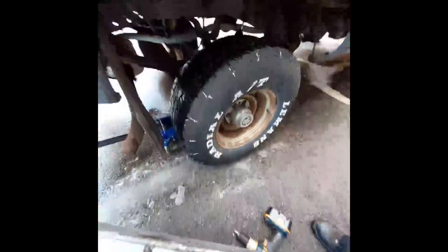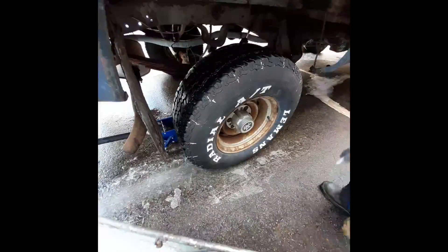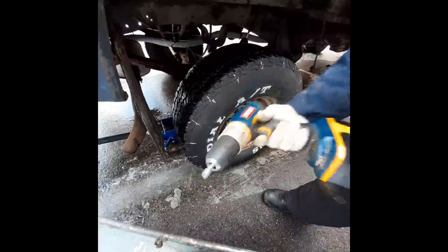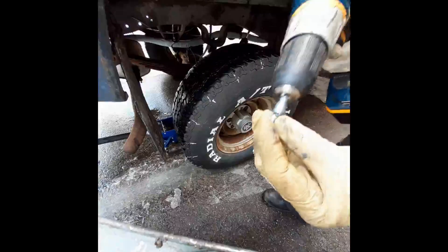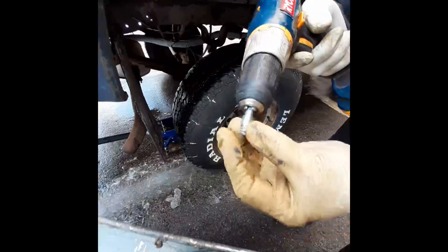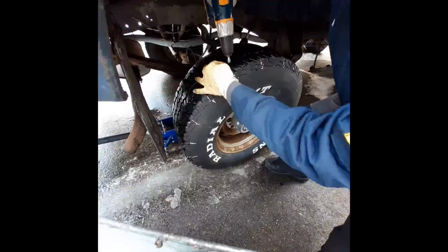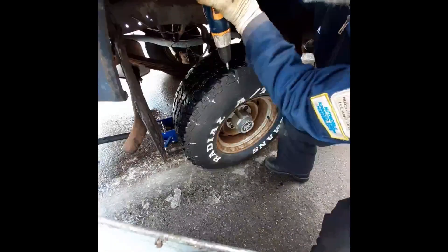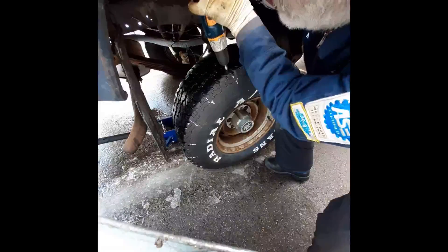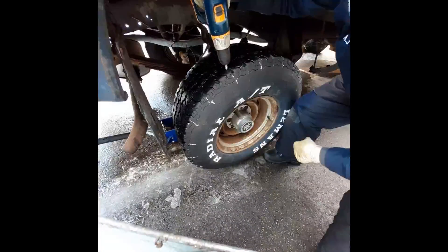I have the stud installation tool — two little prongs in my drill — and I'm going to put the stud where I want it on the tire, press on it, and wait till the teeth disappear on the installation tool, and it's on. Let's get a close-up of that.